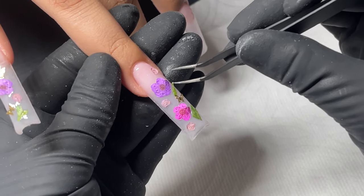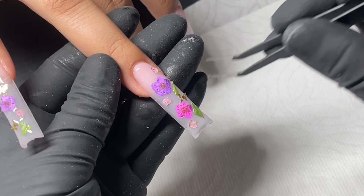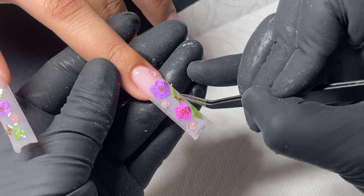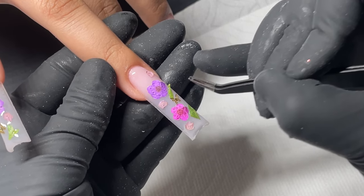Here we are just doing all the finishing touches, adding everything else. I do go in and add some butterflies, just making sure that they're flat. Once I'm happy and the client is happy with what we have on the nails...